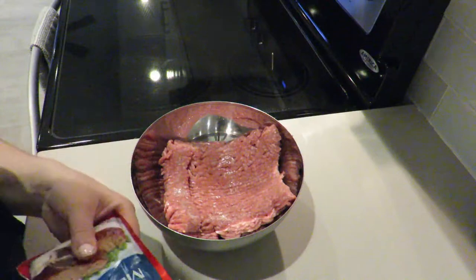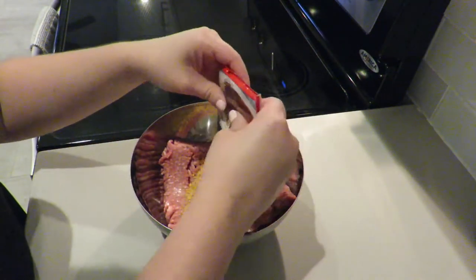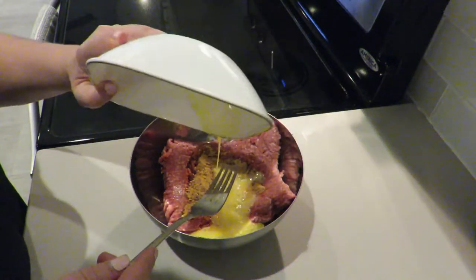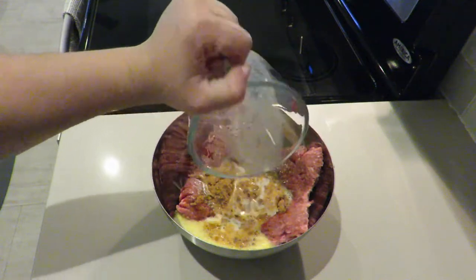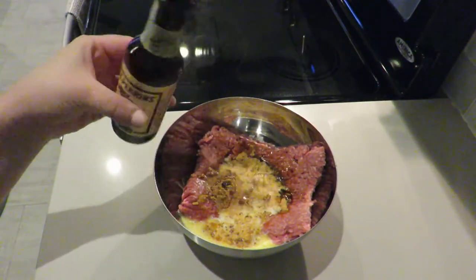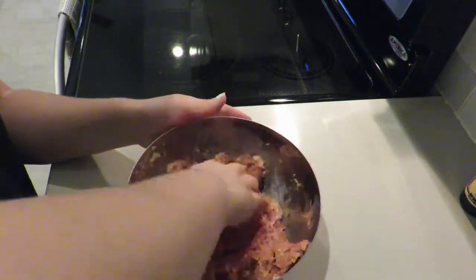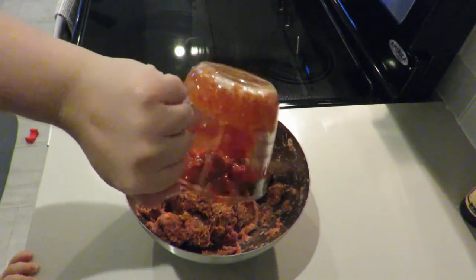Starting off with about a pound of meat — usually enough for my family of four — I'm going to put in all the seasoning, the egg, the milk, the breadcrumbs, and everything else the packaging tells me to do. I'm also going to add just a splash of Worcestershire sauce because it totally changes the flavor of the meatloaf and makes it taste that much better. Then I'm going to mix all those ingredients with my hands, because a spoon just does not have the same effect.